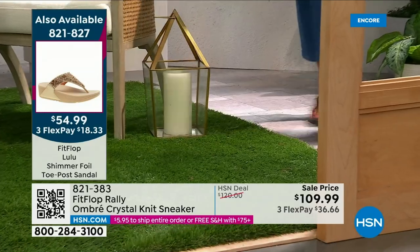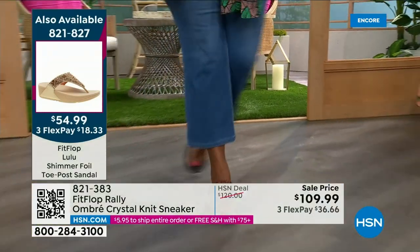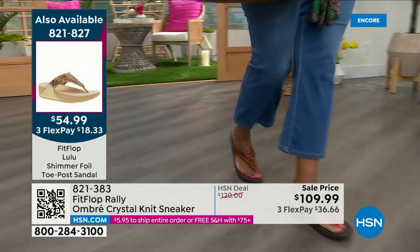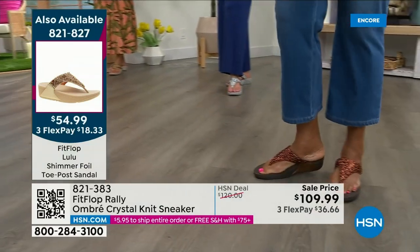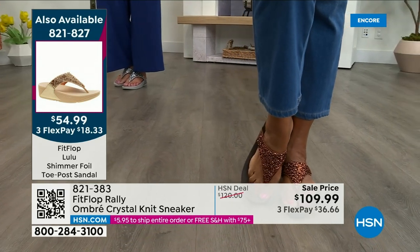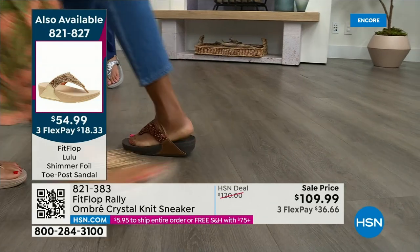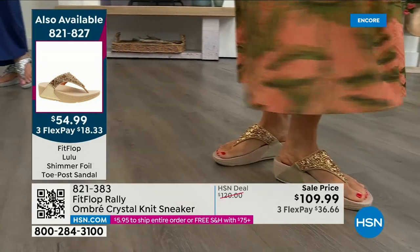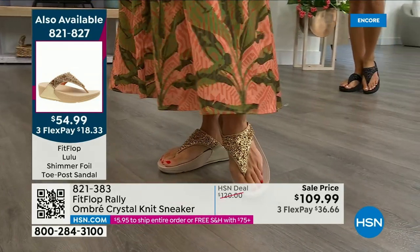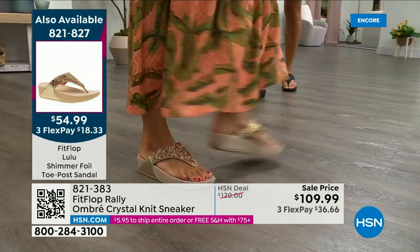That's why I packed my Uber Knit sneakers for my trip. Even the most comfortable sneakers have a break-in period, but these move with your feet. I've had disfiguring going on left and right on my feet these days — even the most comfortable sneakers, there's a break-in period.